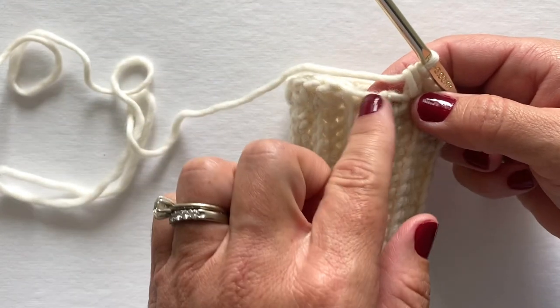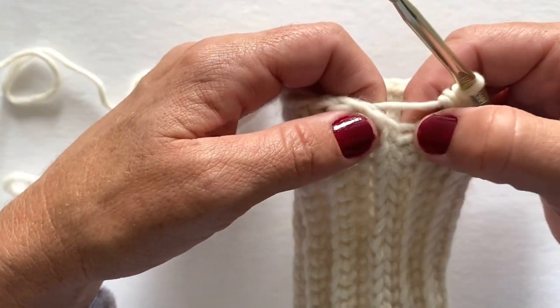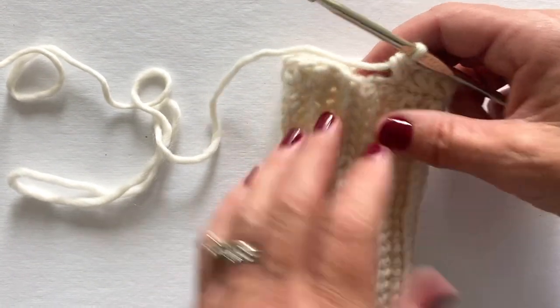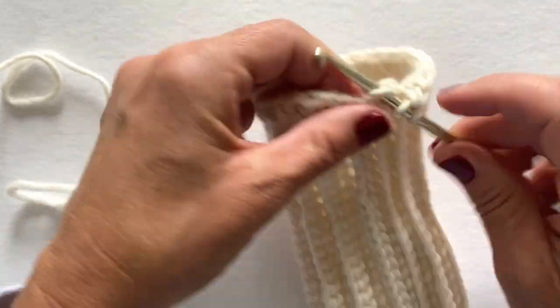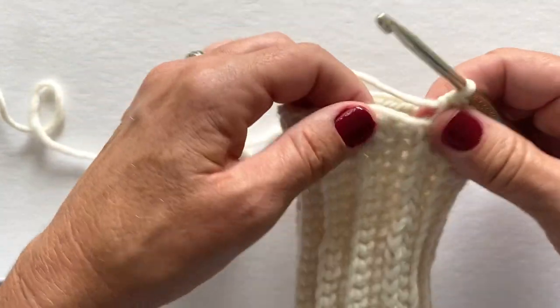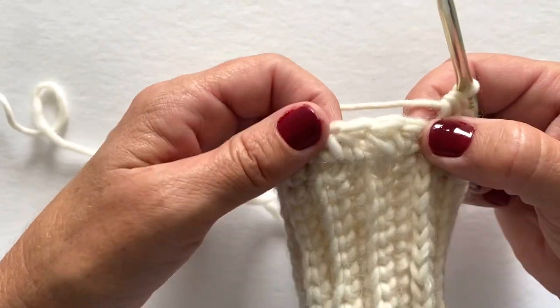We are at our last row here. We're going to place two half double crochet at the very end of that last row. We only did 27 rows when we made the cuff, and we're ending with 28 stitches. Two half double crochet into that last row. Now we are ready to join — we will make a slip stitch in the top of our first stitch to join.